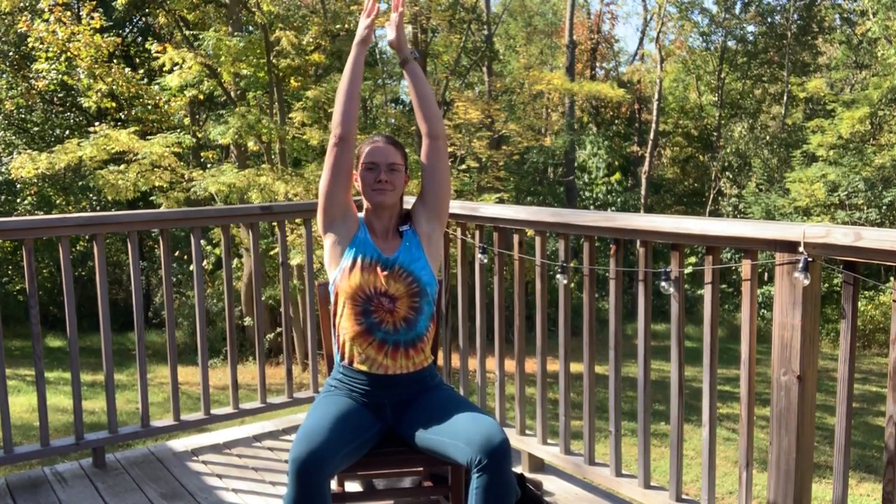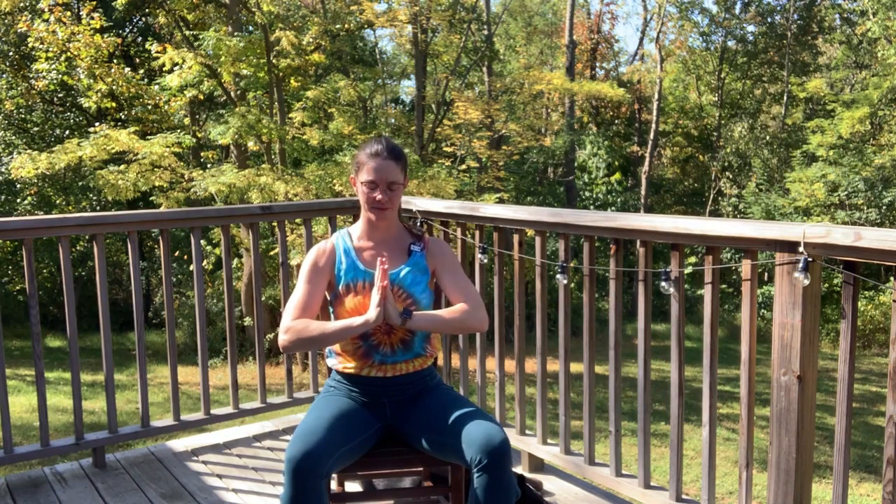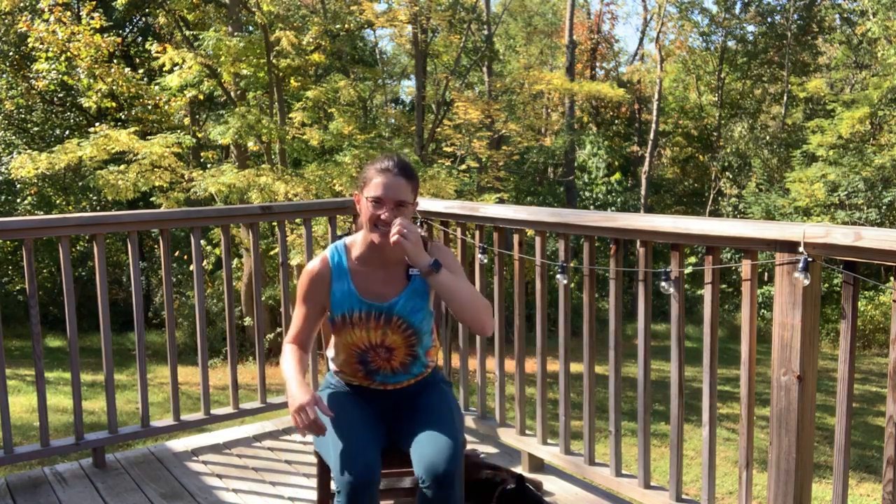Nice. Release hands down by the sides. Let's take a big angel breath — inhale, sweep the arms overhead — exhale, hands pull through heart center, let it go. Just notice how you feel. I hope you enjoyed that practice — our five-minute warm-up.